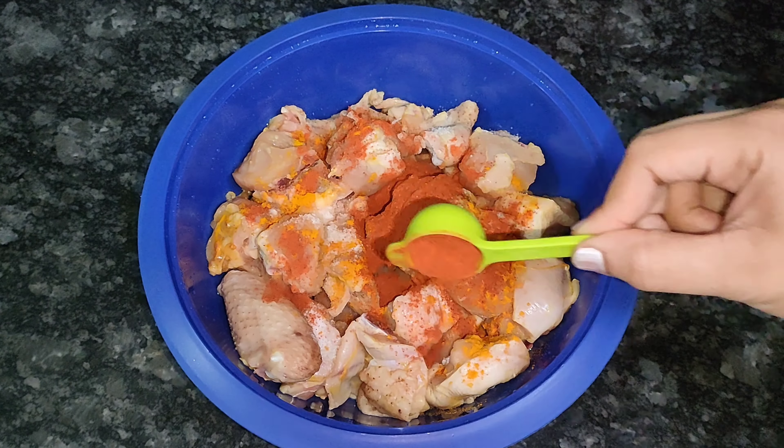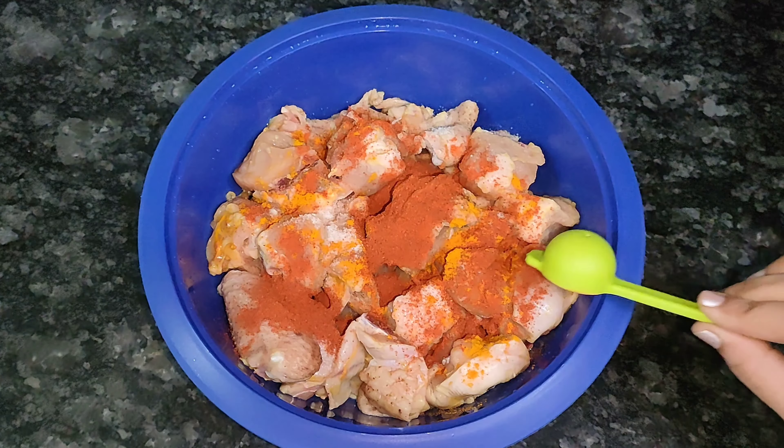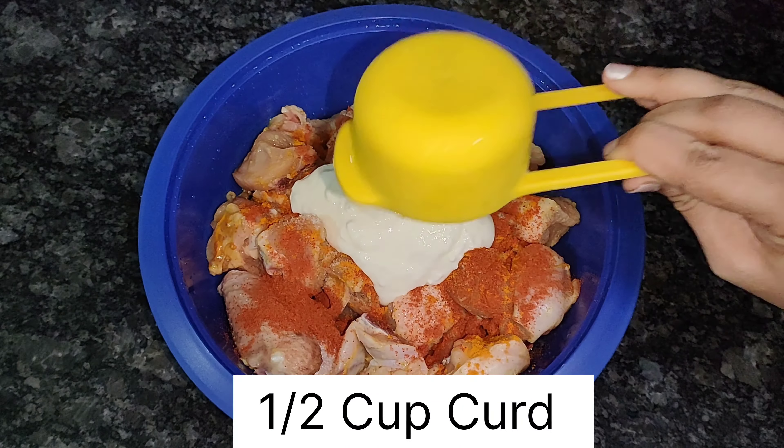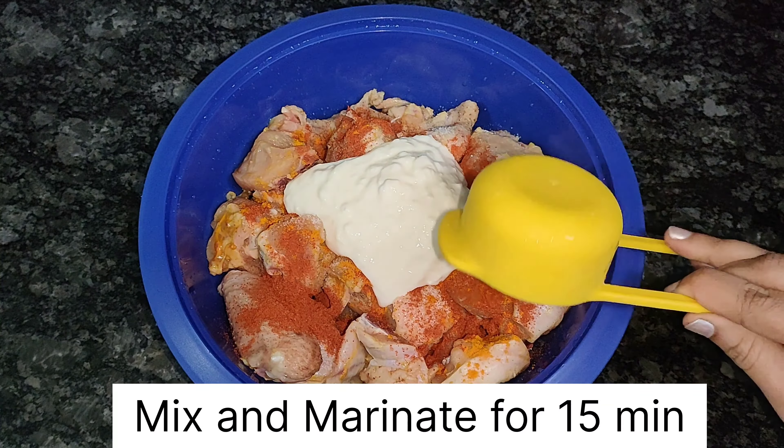This recipe is made of curry leaves chicken, so it tastes healthy. I am going to add half kg of chicken. First, I am going to add the marinade.